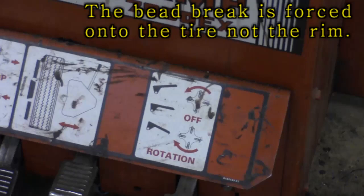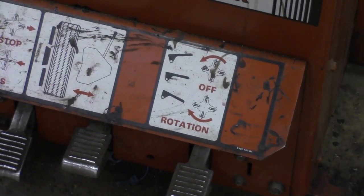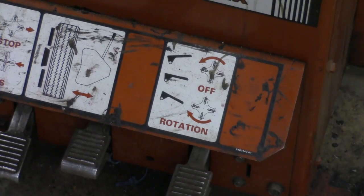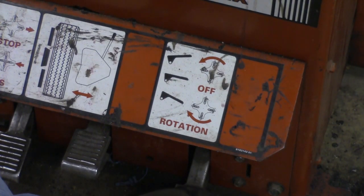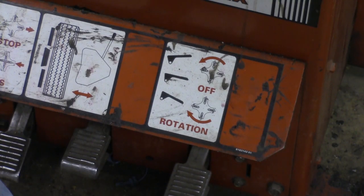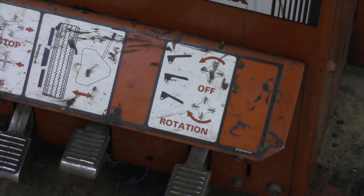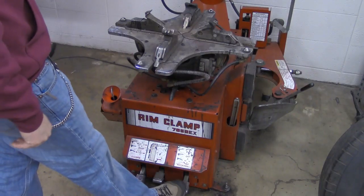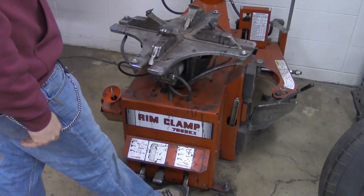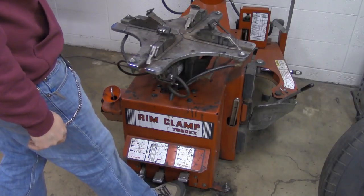Our last pedal has to do with the rotation of the turntable. We can rotate the tire around when we step on that pedal. If I step down, it's going to rotate clockwise. If I put my foot under it, it's going to rotate counter-clockwise. Clockwise — pushing down. Counter-clockwise — lifting up.